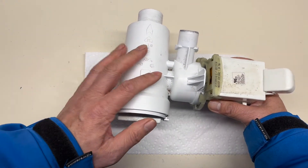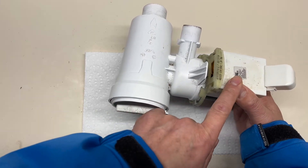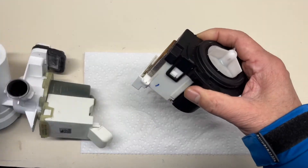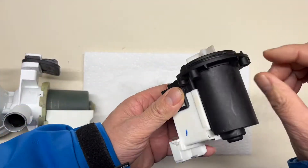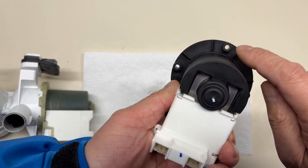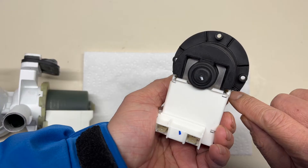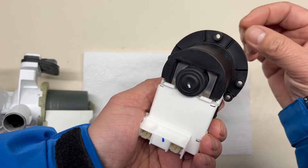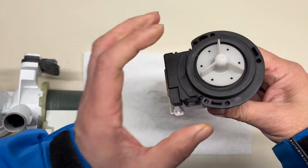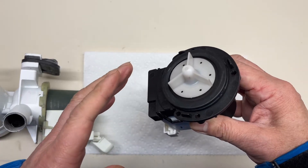Generally speaking, there are two ways to fasten the pump onto the filter housing. The first way is to use screws to fix the pump onto the filter housing. You can see a hole here, a hole here, and a hole here. On the filter housing there are a few tapped holes for screws to turn in, so you can screw in to fasten the pump. This way is called the screw fixing system.